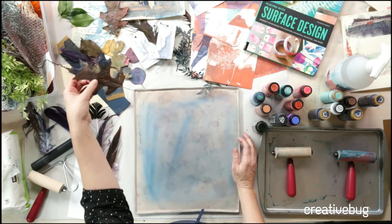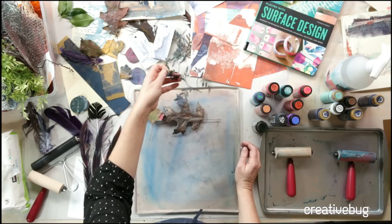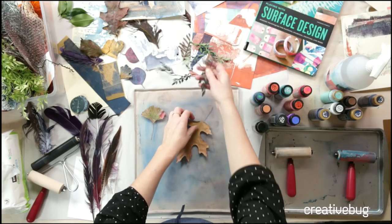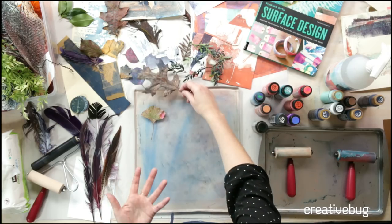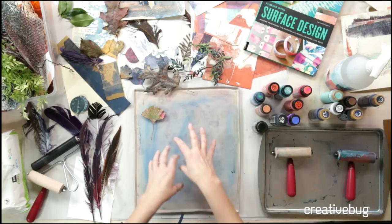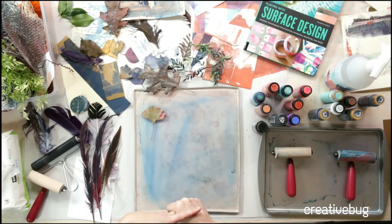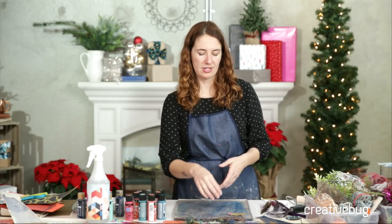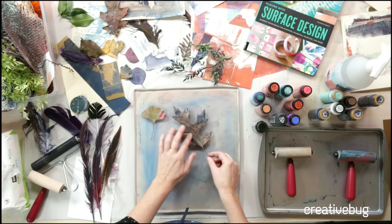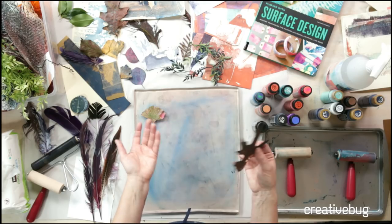We're doing botanicals — hence botanical monoprinting. I have leaves I've gathered. You can also use artificial botanicals; they hold up really nicely, though they tend to be a little chunkier. What you want to avoid are things that are too dry or crispy, because pressing them can crush them and get debris in your ink. Avoid sharp spikes — no rose stem thorns — and keep things that are still a little bit flexible.